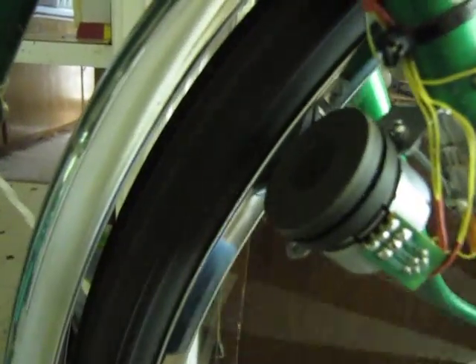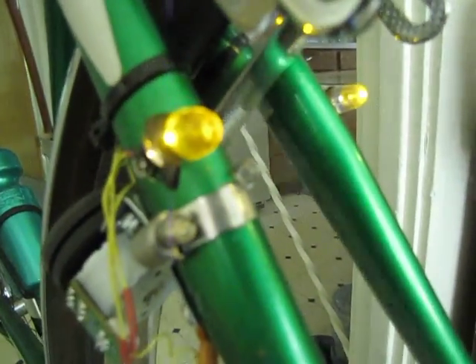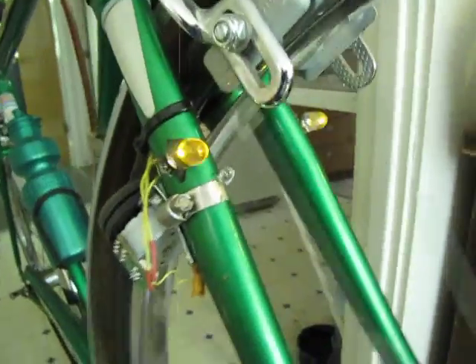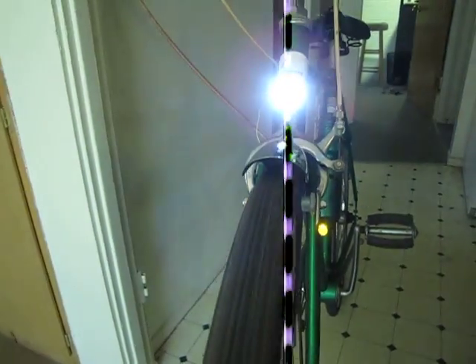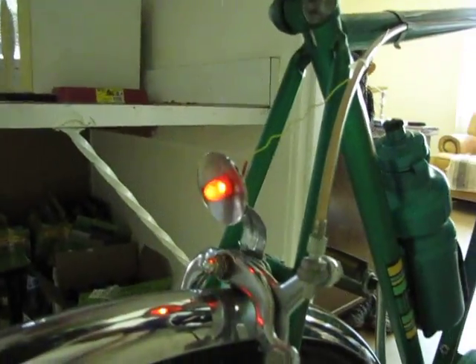As it spins the wheel it generates light. It takes very little effort and it makes the yellow LEDs light up. The white one lights up pretty easily too — they're pretty bright. And of course there's one on the back: the red one.